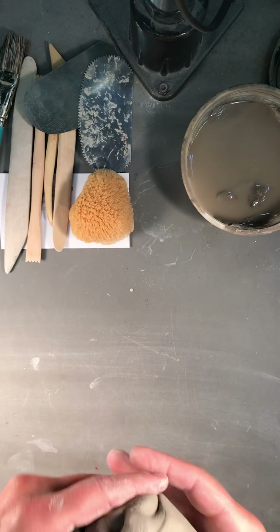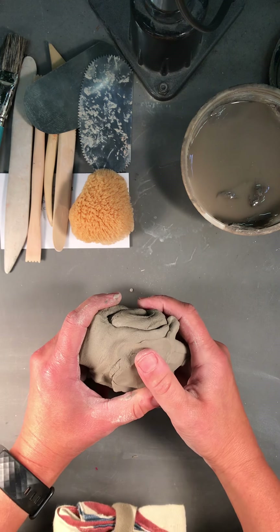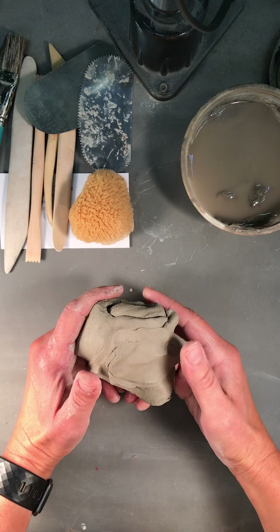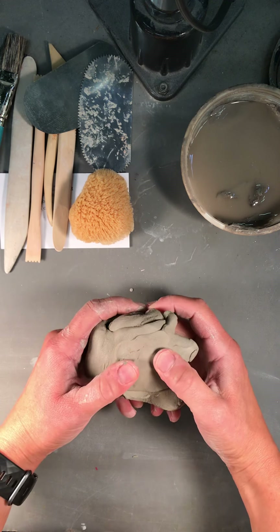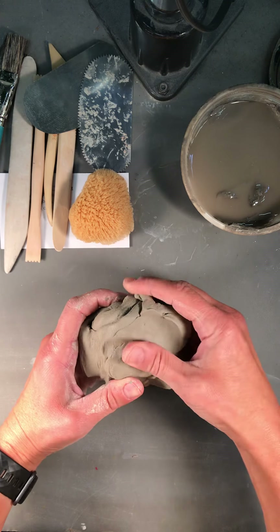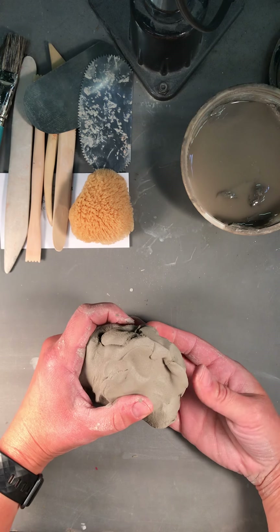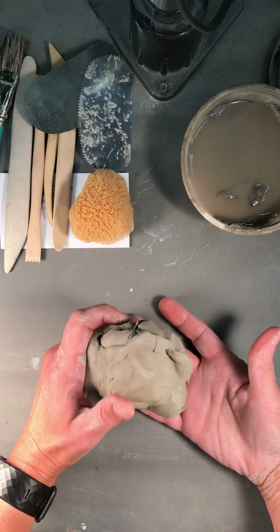All right, ceramics — here we are again. Today I'm going to be showing you how to create a pinch pot. The pinch method is one of the most simple methods of working with clay. It's something that you've probably done since you were a little kid, and it's instinctually what we like to do with clay.